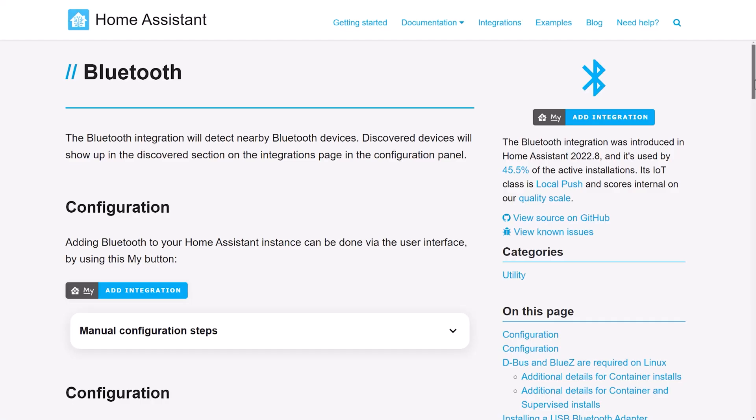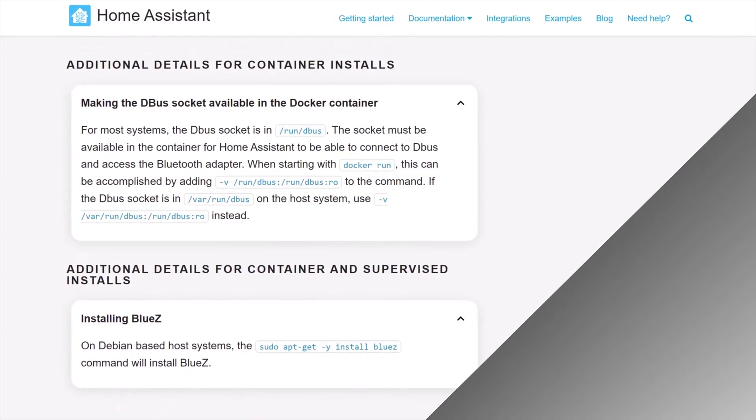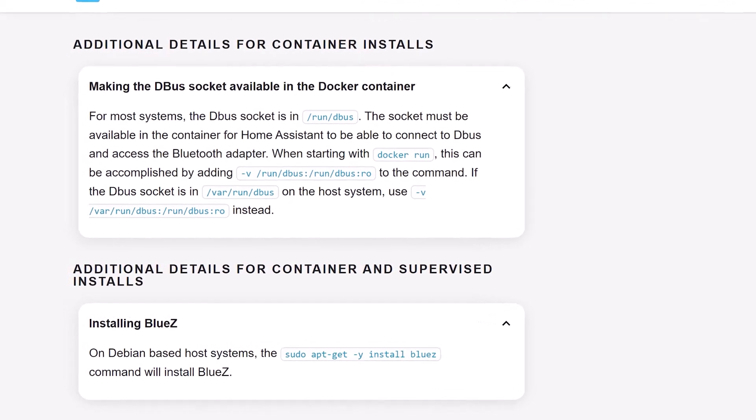But what about those of us that are running Home Assistant Container on Docker? How do we install Bluetooth? The Home Assistant documentation explains that there are a few extra steps you need to do if you're not running the Home Assistant operating system. Those are ensuring that you have a system called BlueZ installed and that you've mapped the D-Bus socket through to the container. I've followed all these steps myself,